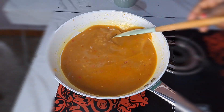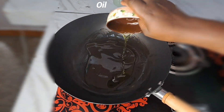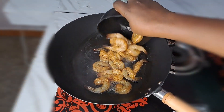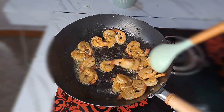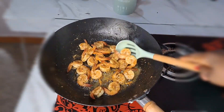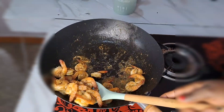I allow the rice to cook until it's ready. Next, I add oil inside this pan, then add the already marinated prawns and stir-fry them. I keep on stir-frying the prawns for about 10 minutes until they're ready. The prawns fry so perfect and they look so yummy.